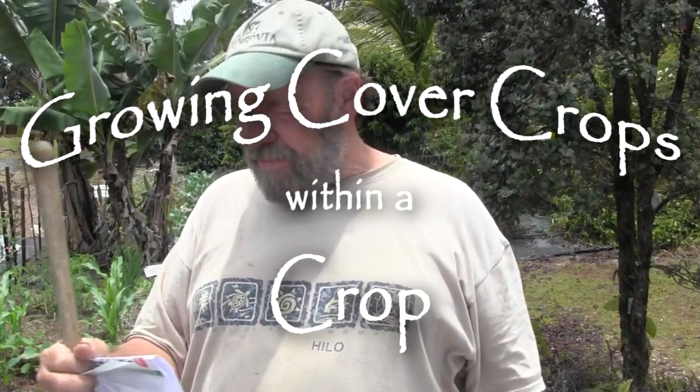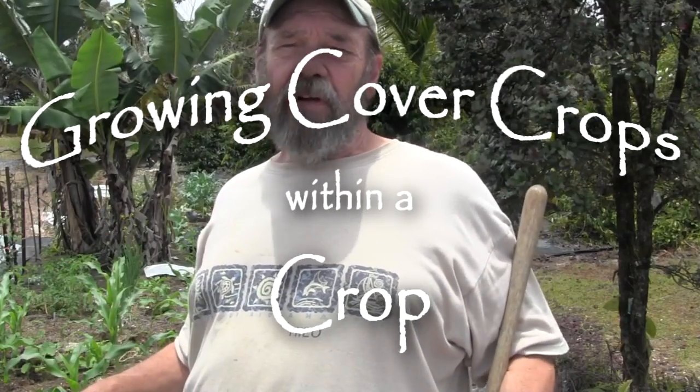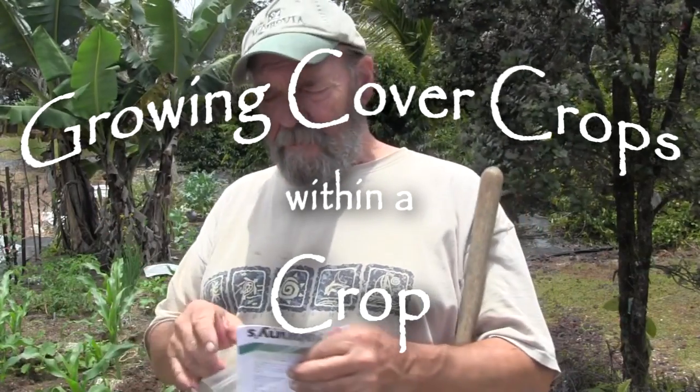Well, here I am again back at work in the garden. I have a crop of sweet corn around me and I would like to plant a cover crop in between the crop. Corn is a big tall plant and it takes quite a bit of competition, so it's possible while you're growing corn to also grow a cover crop.